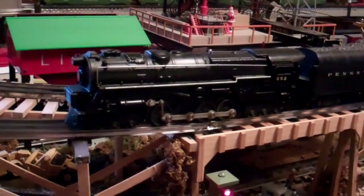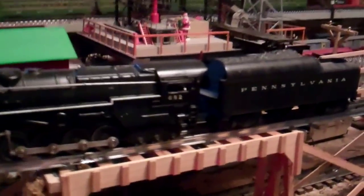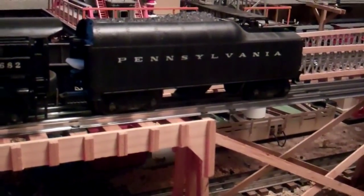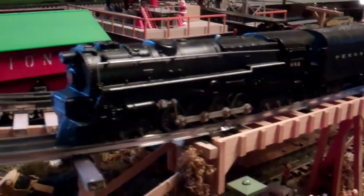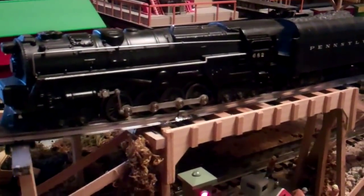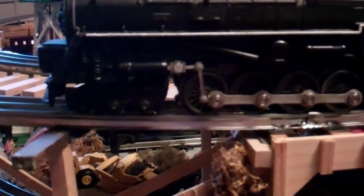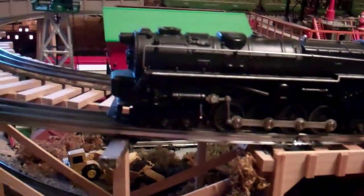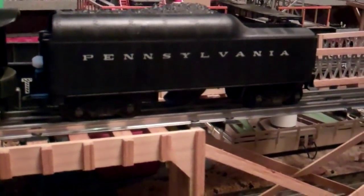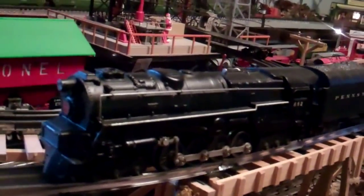The last example of the turbine I'm going to look at today is the Lionel 682 with the 2046W-50 Streamline-type tender. This example was probably made in 1954 or 1955. It's the same as a 681 except it has that additional valve gear, which adds quite a bit to the price when you go to buy one. It's a good performer with magnet traction, slant-mounted motor with integral brush holders, and the pill-type smoke unit.